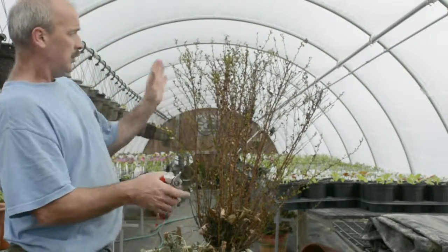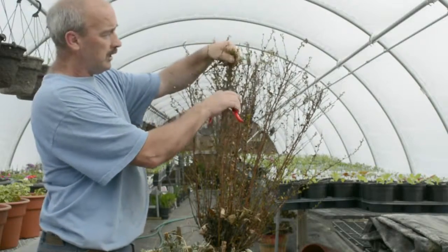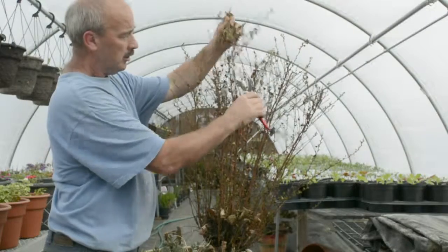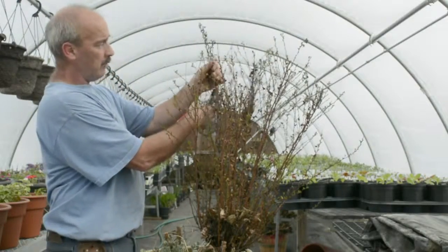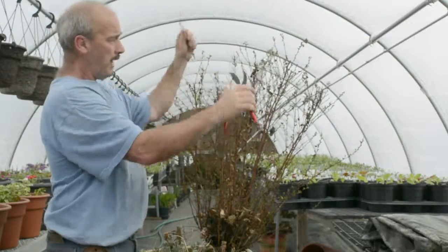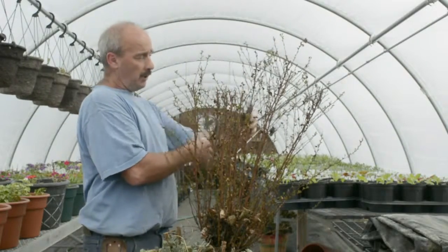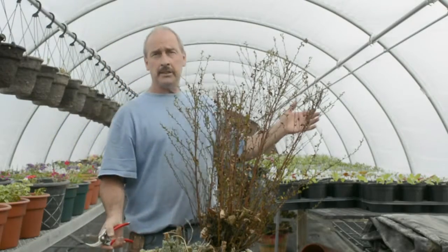Then you want to shape the shrub back into shape however you like. This here is a nine bark called Little Devil — a very upright, dark foliage plant that I really like in this container. I'm trimming it back so it's not overly tall. Generally, I trim it back by however much it's going to grow over the summer. This plant will grow six to twelve inches during the summer, so I cut it back six to twelve inches.